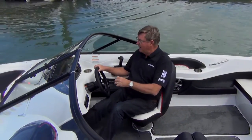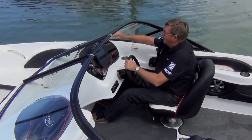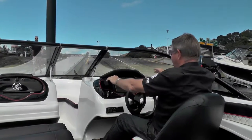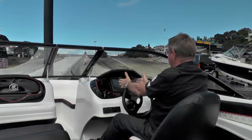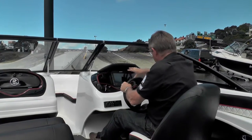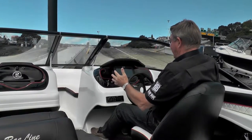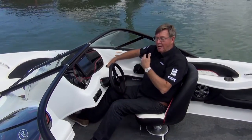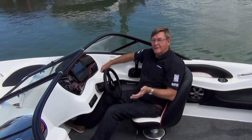Back at the helm — a really sporty looking helm. I like the black with the red stitching. One instrument, Raymarine engine management system. It's got everything you need for your Merc, which they've got on the back here. Controls come to hand easily, and there's another drink holder. It's one thing they've copied from the American boats — they love their drink holders.